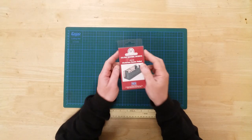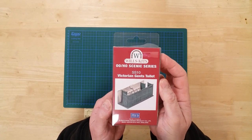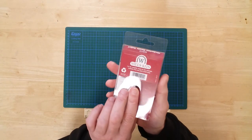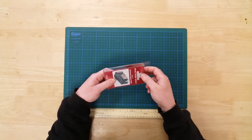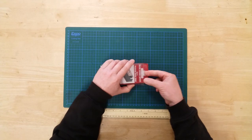This is the SS10 Victorian Gents Toilets by Wills Kits in HO Gauge. This is a plastic kit that will require assembly and can be painted as desired.